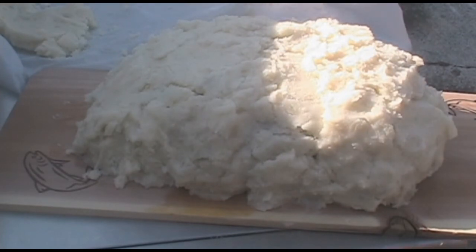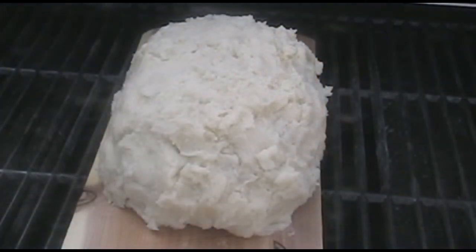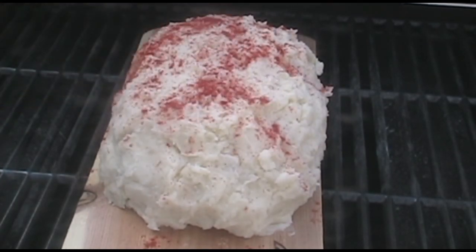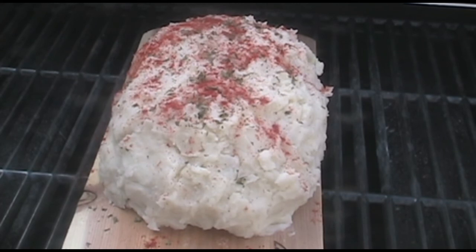Wrap the mashed potatoes over the top of our meatloaf and put it back on the barbecue. Dress it up with a little paprika and maybe a few flakes of parsley, then close your lid.